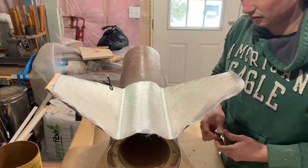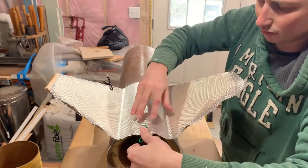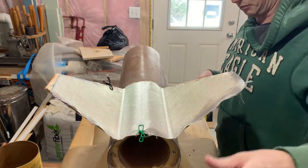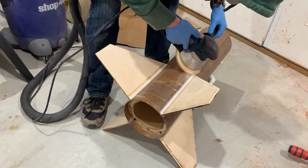This is the final of four layups that we'll do, and I figured I would video it. Made the template, cut out the cloth, I've got some epoxy mixed up. What I've already done is sanded all the surfaces I'm going to bond to with 220-grit sandpaper.